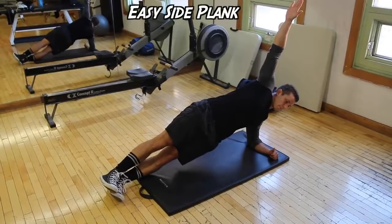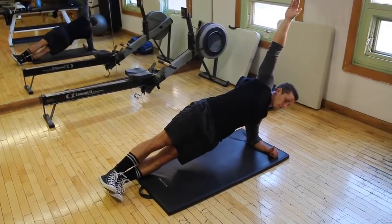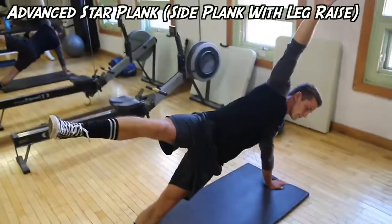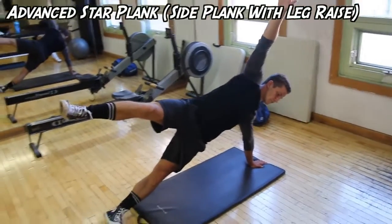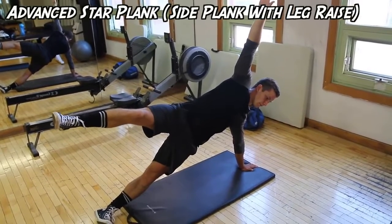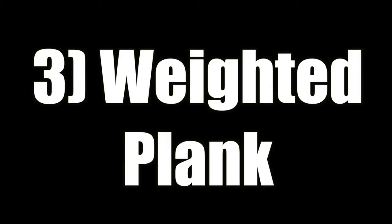Next we have the side plank, also known as the star plank. Here Kyle is doing the easier variation, with his arm at a 90-degree angle on the floor — nice and simple. The star variation is very hard, requires a lot of stabilizer muscles, really brings in the obliques, puts a lot of work on the shoulder, and takes a lot of practice.